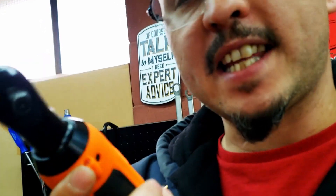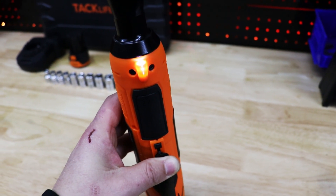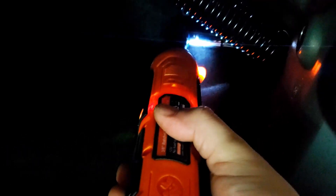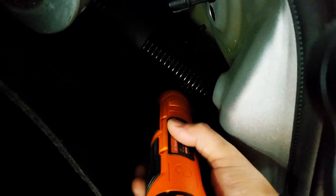My initial thoughts on this TACLIFE 3.8 electric ratchet — the power indicator seems to work okay. When you squeeze the trigger, it activates and has three lights to show you your battery power. It also has an LED light in the end of it that will illuminate dark areas. If you've got this thing in a crevice where your flashlight really can't reach, that light, once you activate the tool, is going to shine bright and help illuminate your work area. Not a lot of these ratchets have that feature, and it's very nice to have when it's needed.